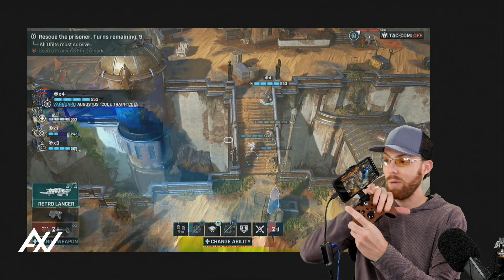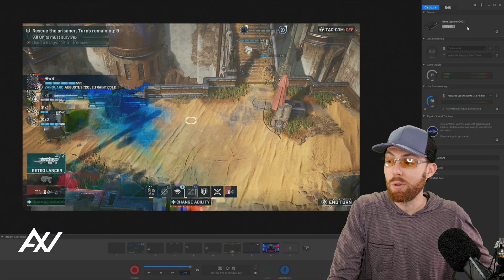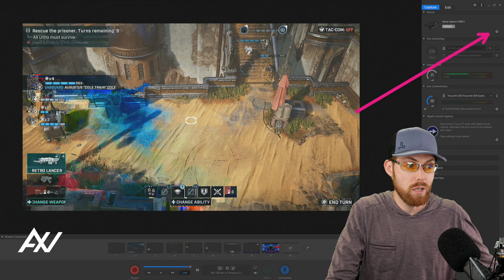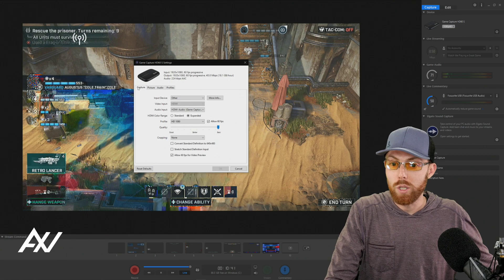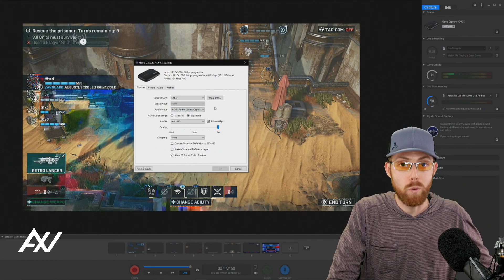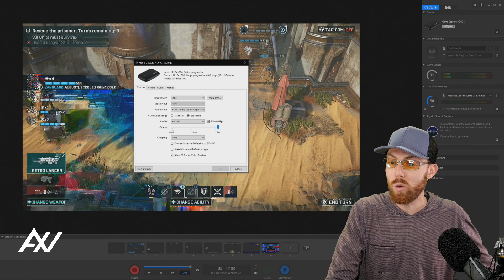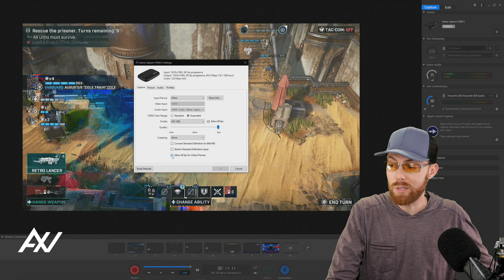The signal is coming in real time from your phone to Elgato's software. Once you pull up the software, it should automatically recognize your capture card — but there are a few settings to tweak before recording or streaming in OBS Studio. Click the gear cog in the top right corner. For Input Device, select 'Other'; for Audio Input, select 'HDMI' to maximize quality through the HDMI cable. Enable expanded color range. For your profile, select HD 1080p, allow 60fps, and slide the quality slider all the way up to Best. For cropping, select none.